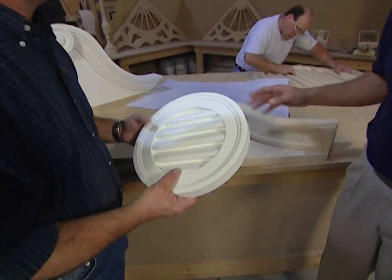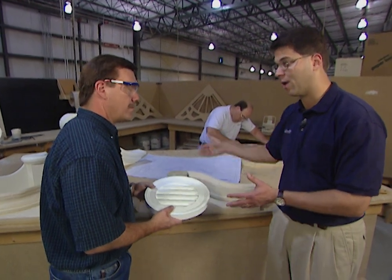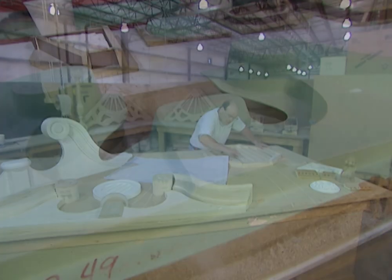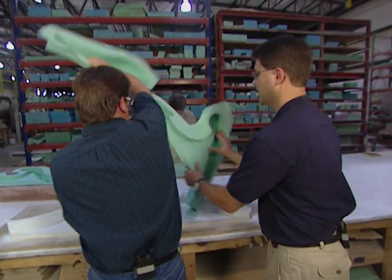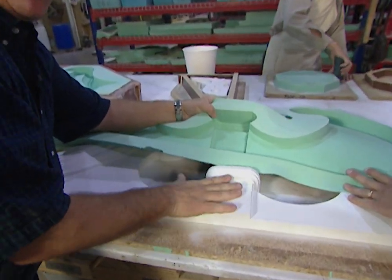What happens next? Once we get a finished pattern, we'll pour a mold and prepare that mold — it'll be ready for production so we can replicate these products time and time again. This is our pattern with a rubber mold. It's made out of silicone rubber. It does a good job of picking up the intricacies of this pattern — the silicone picks up all the details.